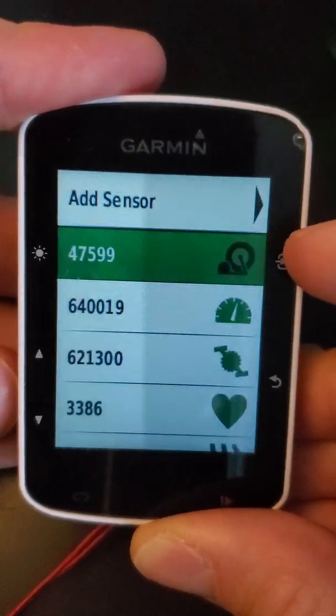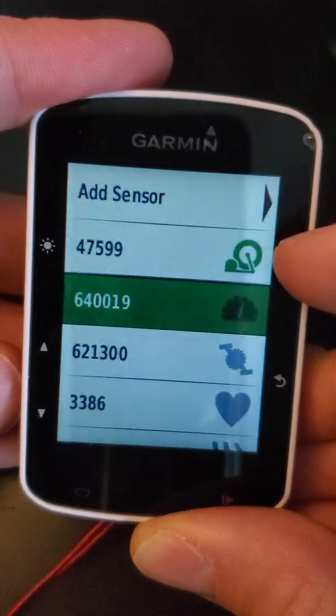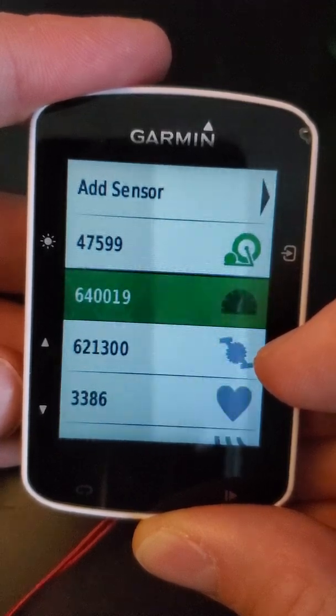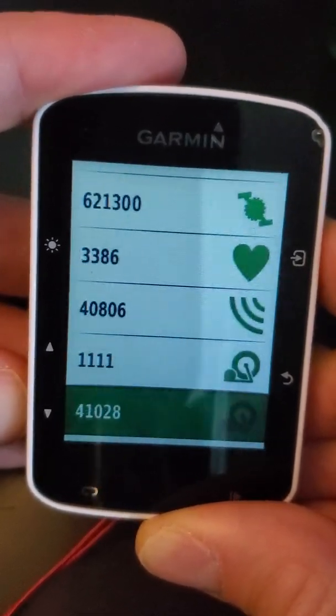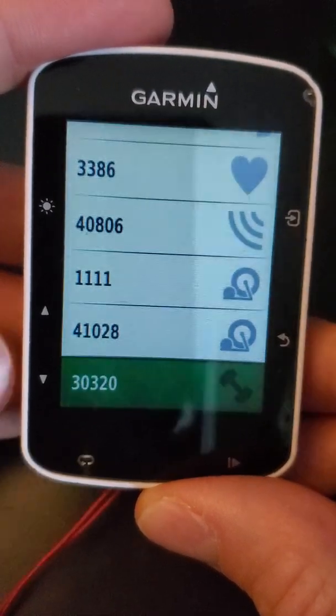Now if the icon is solid green — not blinking — that means it's fully connected. If you see the icons blinking between gray and green, that means you are searching for that type of sensor. Now if you have a power meter, it should look like a weight. On the very bottom here you can see this one looks like a weight — that would be a power meter.